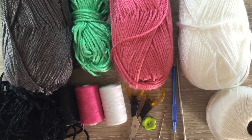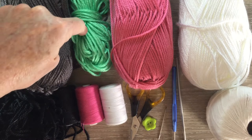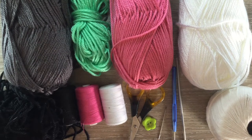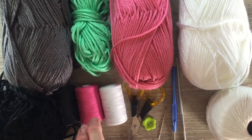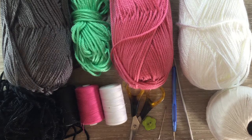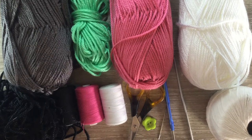I'll be using 8 ply wool, which is like Worsted in the US and double knit in the UK. I've got grey for my main colour, green for the eyes, pink for the nose, white for the muzzle and black for the inner eye. I've got my sewing thread and sewing needle to stitch it together. I've got scissors, a 2.5mm crochet hook and a 1.25mm crochet hook.